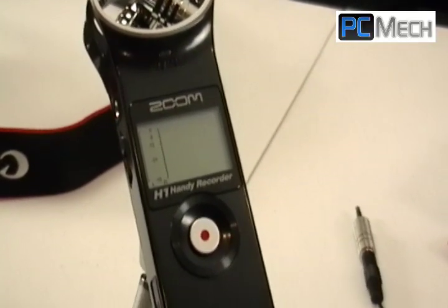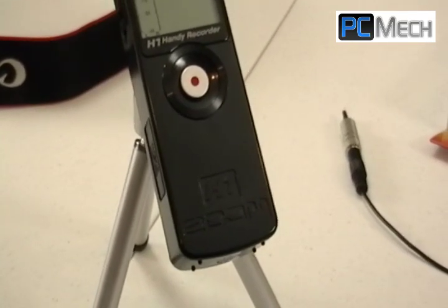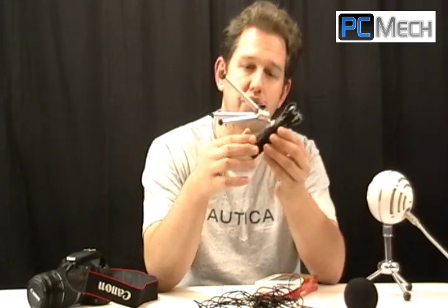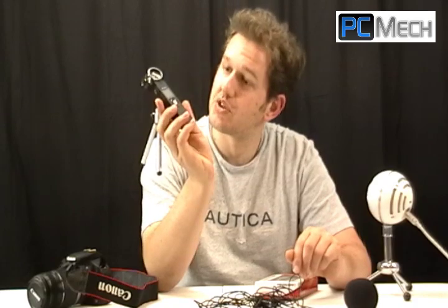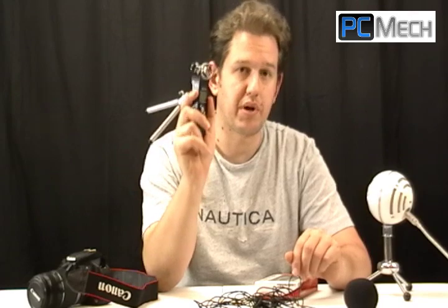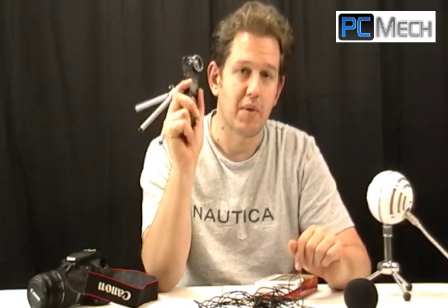I picked up the Zoom H1 microphone. It's a little portable microphone, really small. It's got this little sock that goes on it, and I've got a tripod hooked to it right now, but it's a real small little thing — it'll fit in your pocket quite easily. It records in both WAV format and MP3; you have the option of which one you want. The really cool thing is not only does it pick up better audio from the environment because of its condenser microphones, but it also has an external microphone jack.